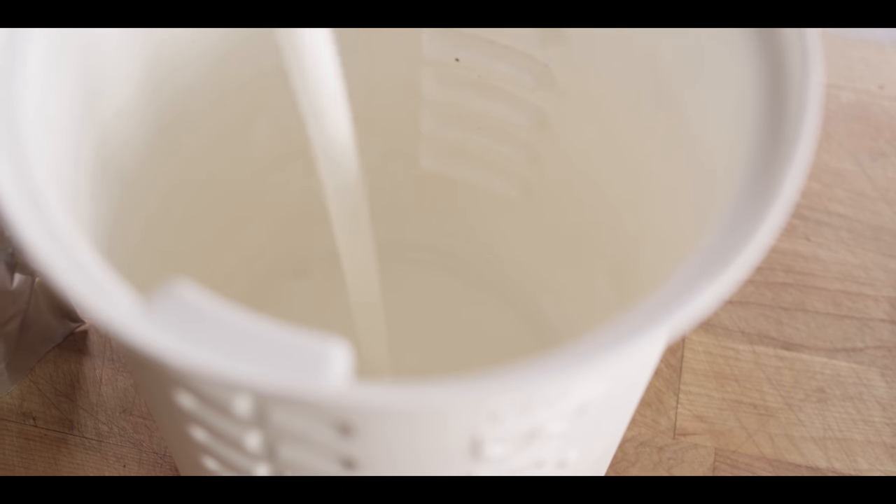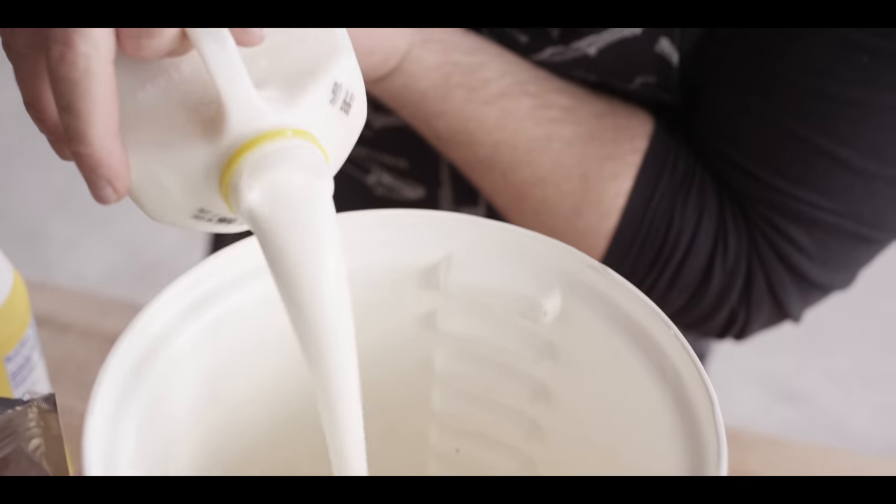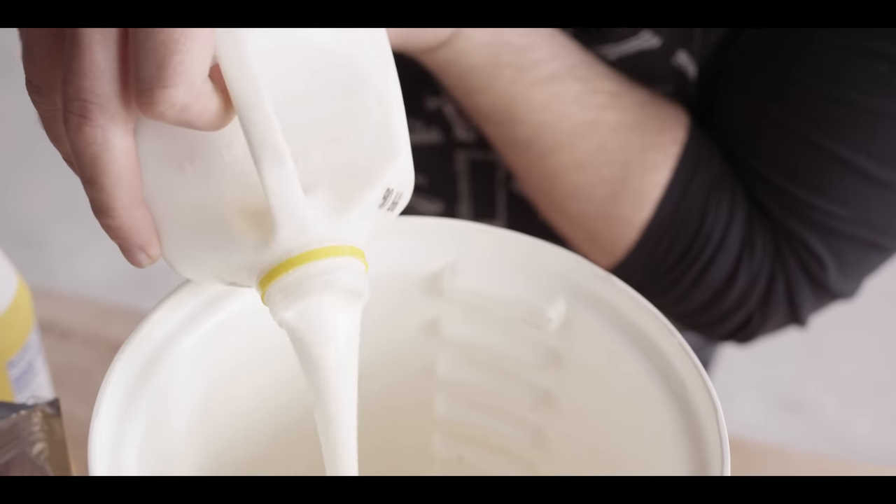Now we're gonna jump into making that buttermilk brine, which is really a combination of a brine and a marinade when you consider that we're using both salt and acid to break down the chicken. It's really easy — three simple ingredients. We're starting with the buttermilk, going into our eight quart briner bucket with three quarts of buttermilk.